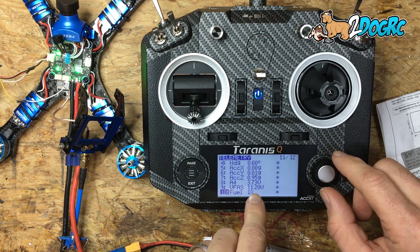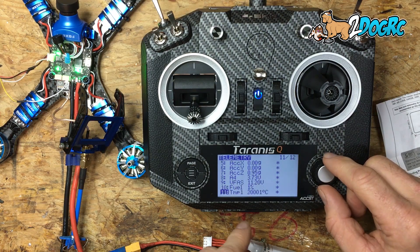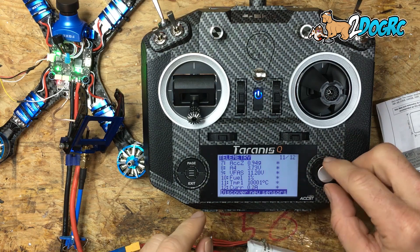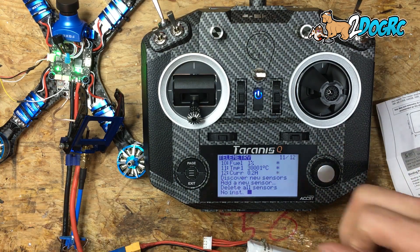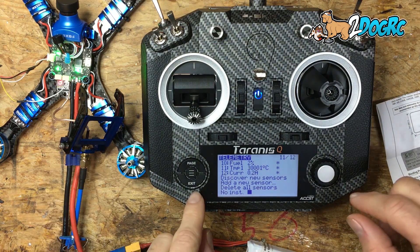See right there — 11.2 volts. If you had this plugged into Betaflight, it should be displaying 11.2 as well. Then hit Stop Discovery and that brings up telemetry on your QX7, and now you can set voice alerts and other things. So that's how you set up an RXSR on a GT2 Crusader. Thank you.